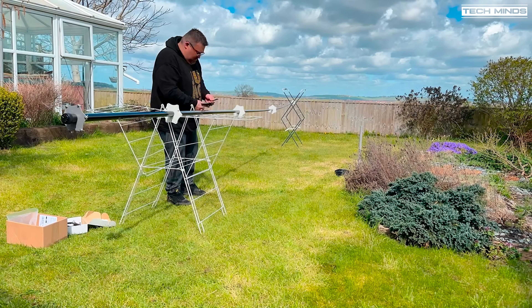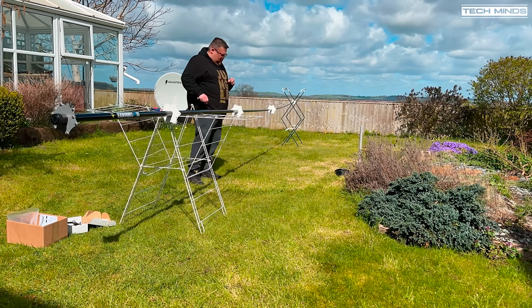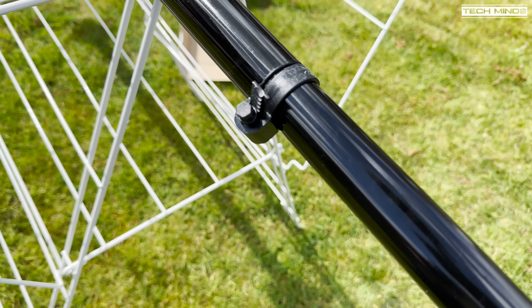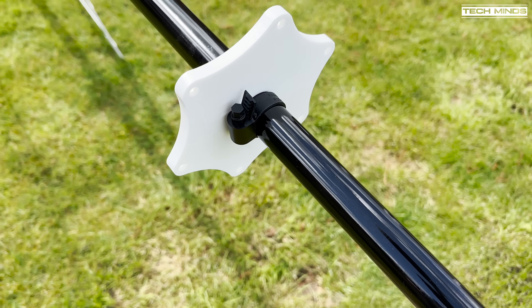The next step is to install the nylon hose clamps as part of the stay-up kit. These clamp at most sections to keep the telescopic pole from collapsing, and are also used to keep some of the spreaders in place.